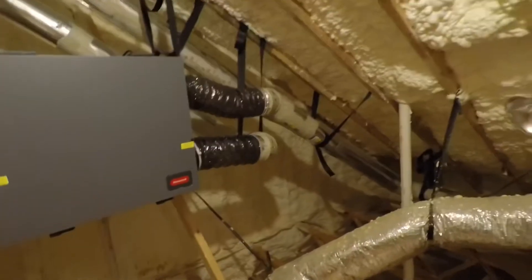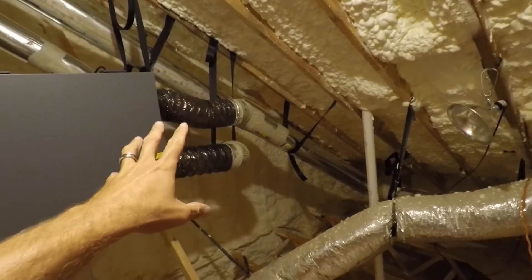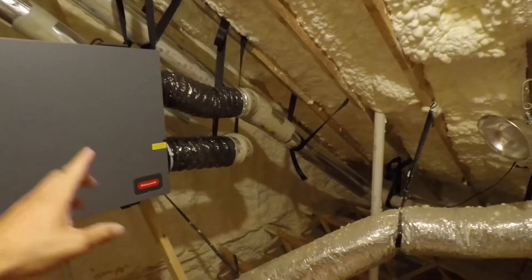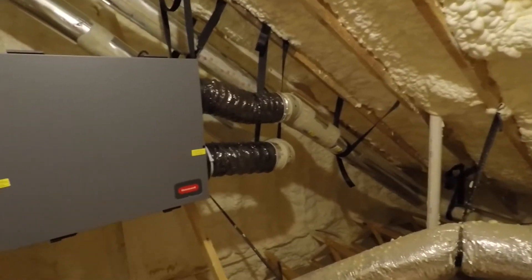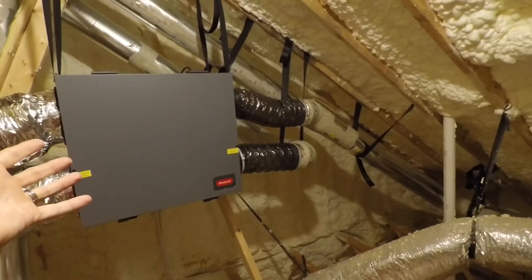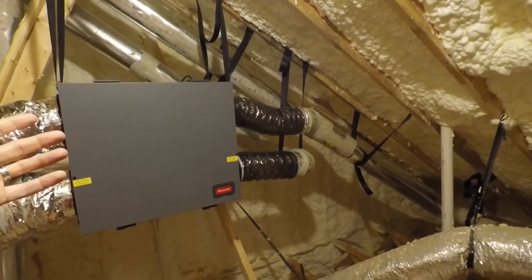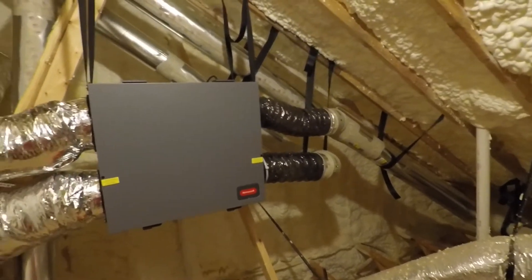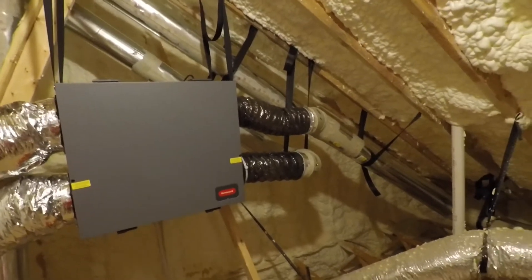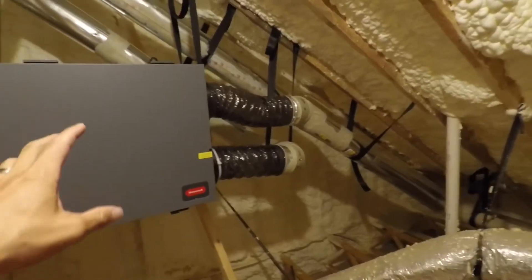A couple of reasons why I wanted to do a completely separate install. Number one, that's what the directions say. For this Honeywell ERV, they say that is the preferred method. Obviously it's the most costly and most time-consuming, and the most difficult to do. It took me a long time to do this installation, but it's well worth it — it's working great.